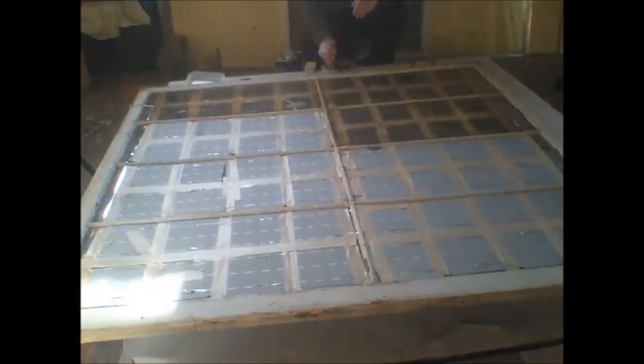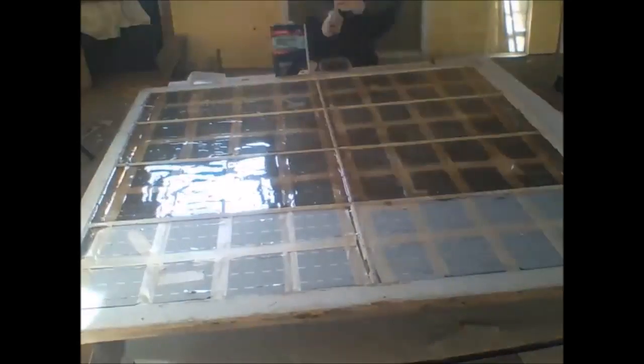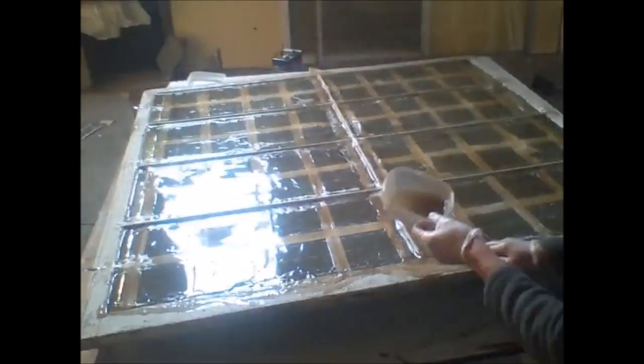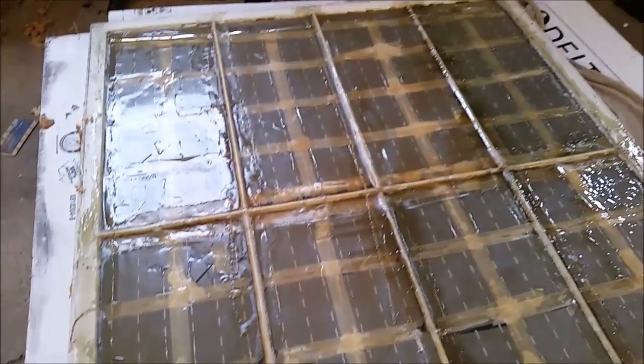Now you can see me pouring resin onto the solar panels. This will seal them from the environment, keep water from getting in, and hold them in place. This is fiberglass resin. I'm using a little bit of fiberglass batting to secure the edges. This was by far the most expensive step in making the solar panel, but here it is — it's all glued down. It was kind of a cold day, so I'm using a heating blanket to help warm it up and make the fiberglass cure faster.